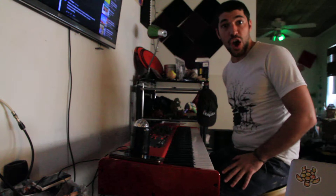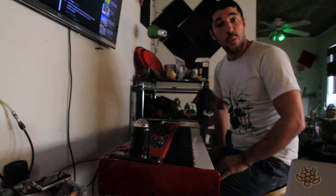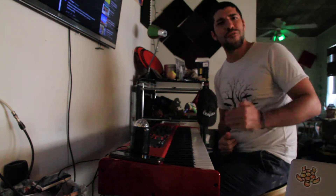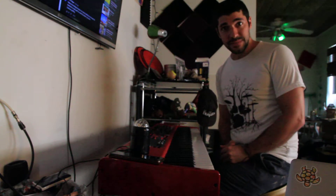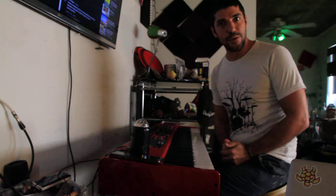Hi guys, and welcome to the first episode of Tony Teaches Jazz. We're going to talk about a couple things today: chords and extensions like 7th chords, 9ths, sus chords, flat 9s, and then progressions — what is a 2-5-1, what is a 1-4-5, what does the minor 4 chord do. Then we'll talk about rhythm, comping, and ending with scales, soloing tricks, and how we put together ideas and phrases.